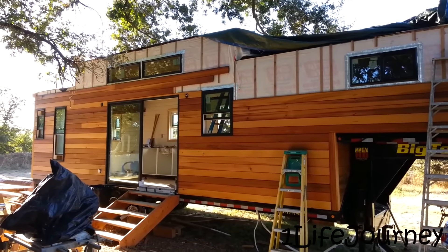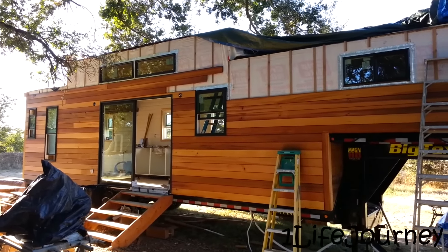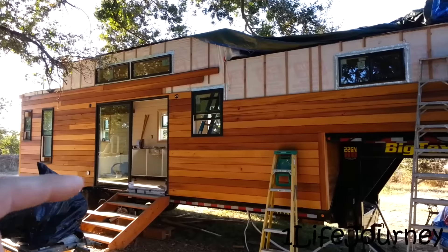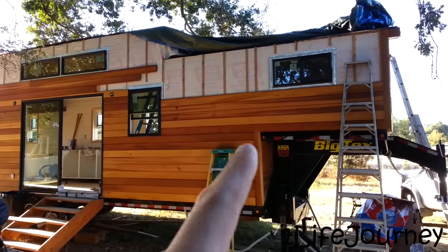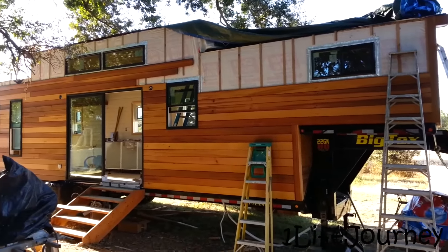We started installing the cedar siding last week and got to about a certain point, then today we did this additional section, and on the other side we did some as well.